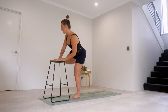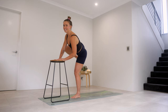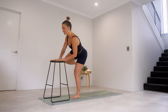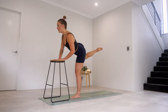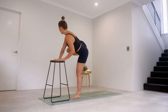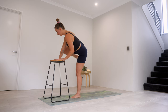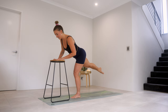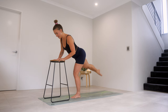Hold it out to the side. Little pulses up and down — I quite enjoy this feeling, it feels good. Last four, three, two, and one. Knee lifts — tap that elbow, extend it back, crunch it in, extend it back. Find that right oblique. You've got five, four, three, two, and last one there. Hold it out the back, square off those hips. Little pulses out and in — five, squeeze your bum, four, three, two, and one. Step it in.